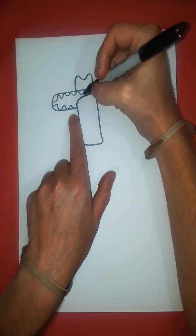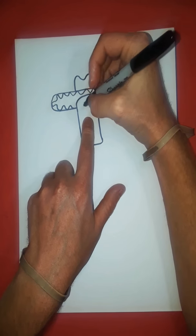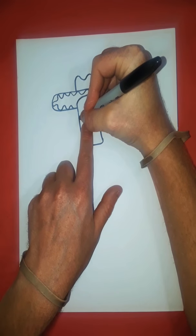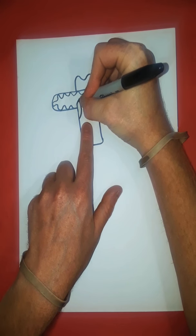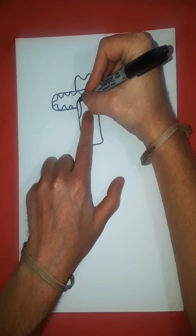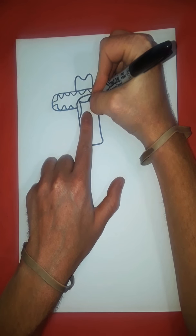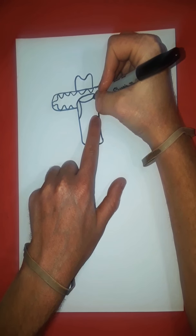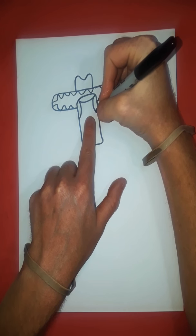And now for the head. We take a line, bring it up and around. Then take another line, bring it up, around, and over this way. And then another line that goes down, stopping about there.